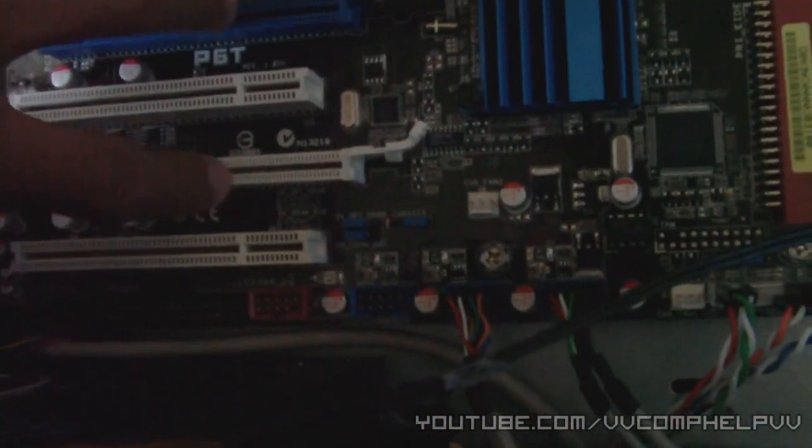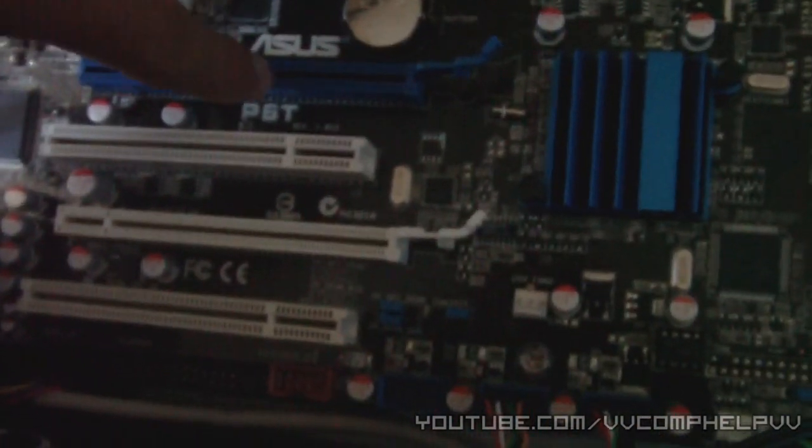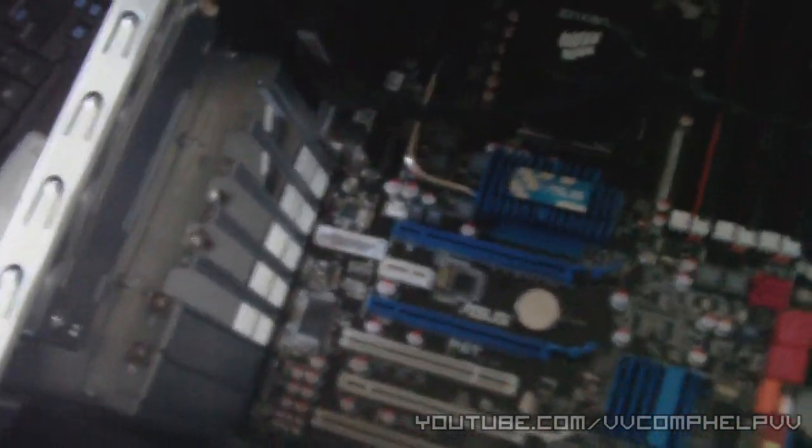If you have two graphics cards, your motherboard manual will tell you which slots to use to get the best performance and for them to work properly. For instance, this board supports Crossfire — it recommends putting them in these two specific slots, because using the wrong slots would not be good.